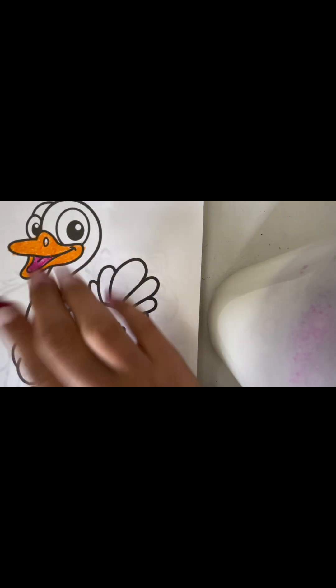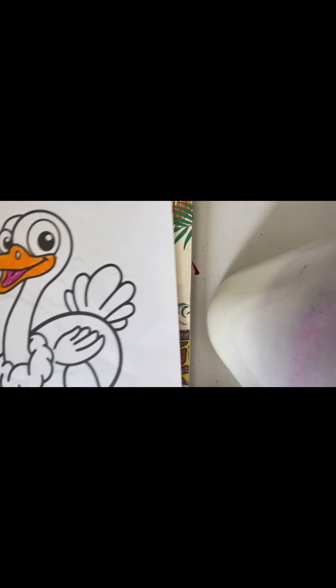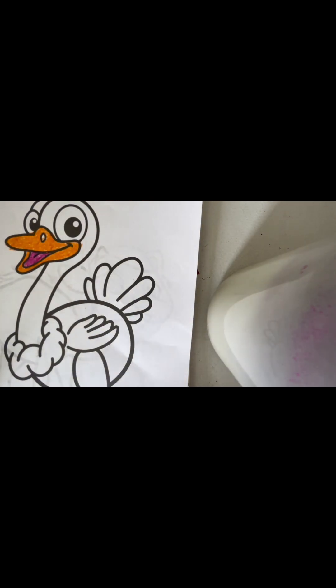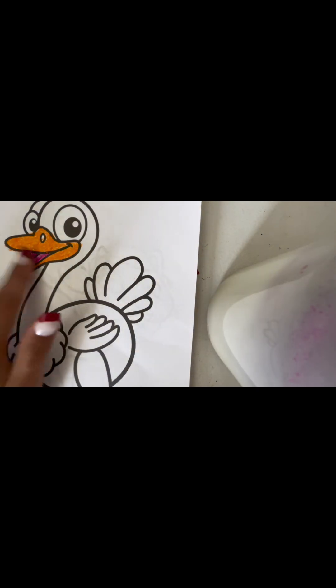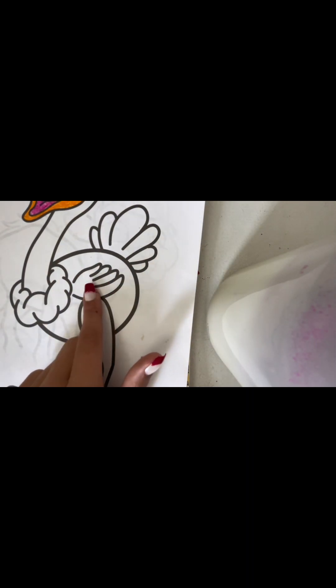I'm done coloring it. I put it on this coloring book because on my table it's bumpy and it looked bad, so I just recolored it a little bit. Now I'm going to be coloring the tail and wings — I'm just going to start with the tail.